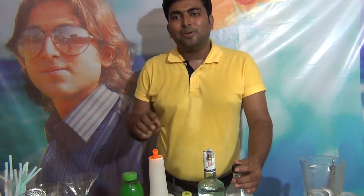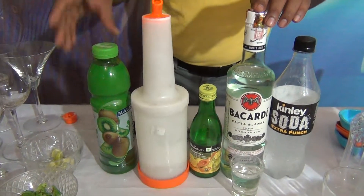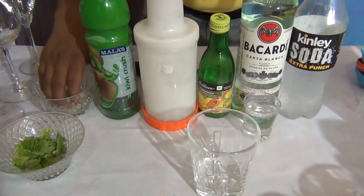Hi friends, my name is Dityendu Aacharya. Today I am going to tell you how to make Cubie Mohito. For Cubie Mohito, what you need: Soda, white rum, lime juice, sugar syrup, Cubie crust, mint leaf, and lime chunks. Take a glass and add...